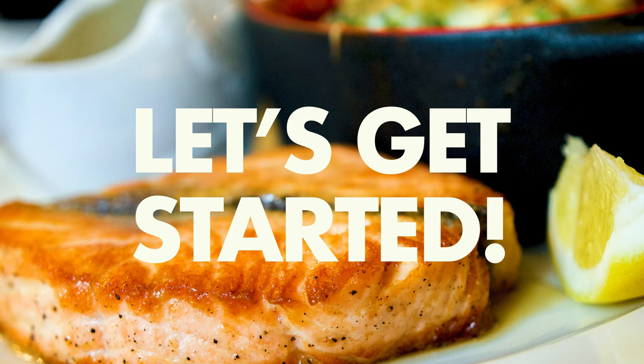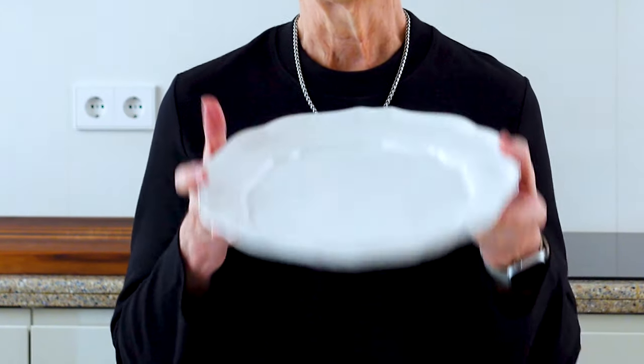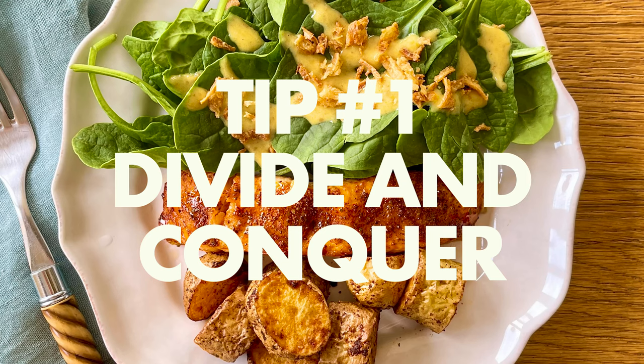If you've watched my first video in this series, then you'll have a pretty good idea of all the options. But sometimes too many options can be too overwhelming. So we're going to work with my favorite kitchen tool to get started: the dinner plate. Tip number one: divide and conquer.